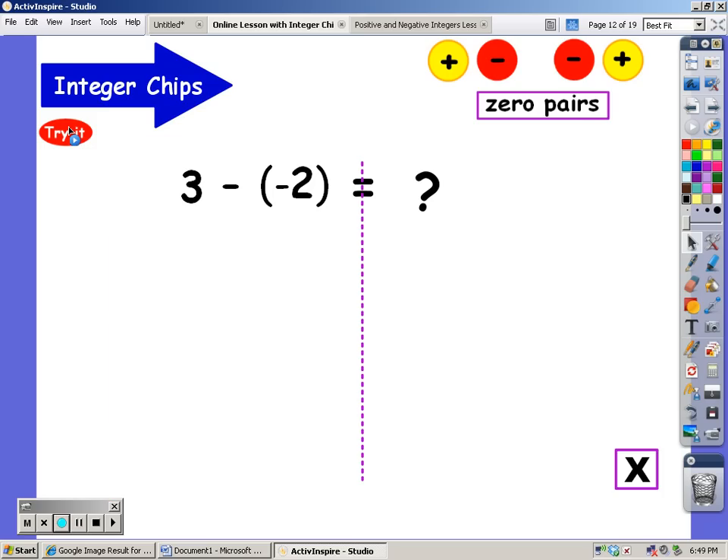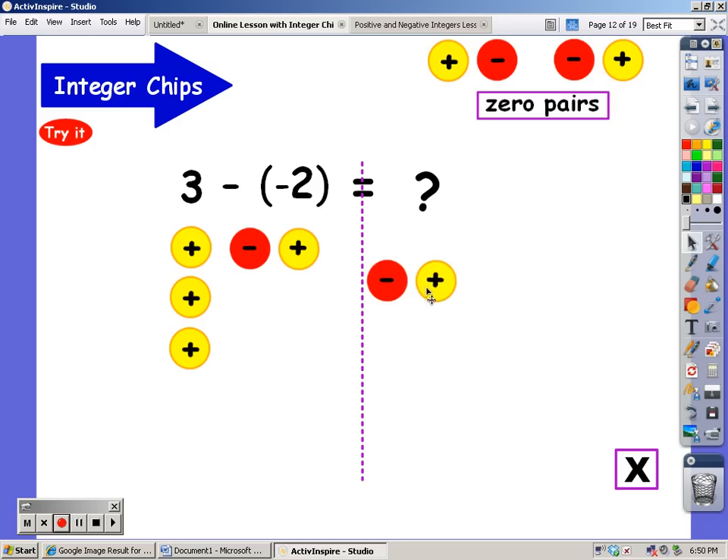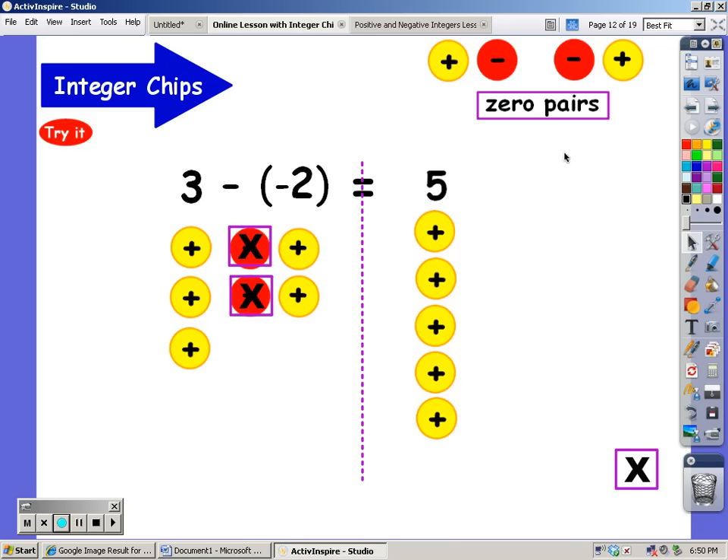Let's give this a try — it's a little different. I'm going to start out with three positives. With subtraction, you have to take away two negatives from this amount. Well, I don't see two negatives to take away, but I can put two negatives there as long as I put them as zero pairs. This does not change the value of the three — three plus zero plus zero is still three. But now I put on negative zero pairs so I can take away two of the negatives. And now I have five positives. So three minus negative two equals positive five.